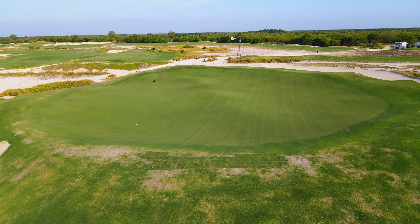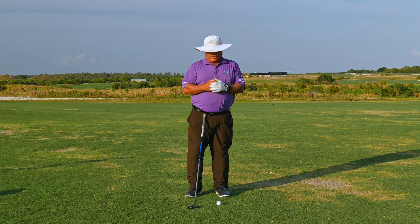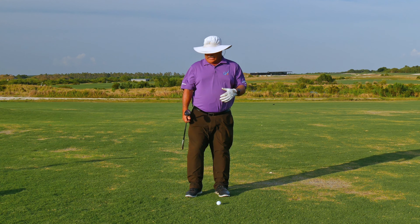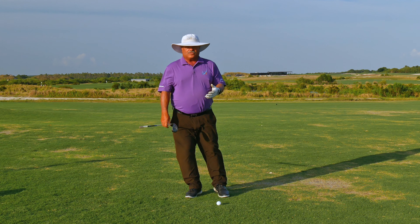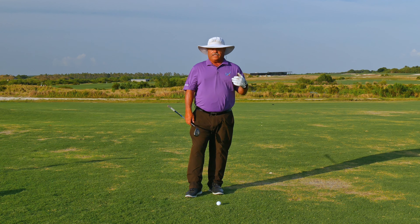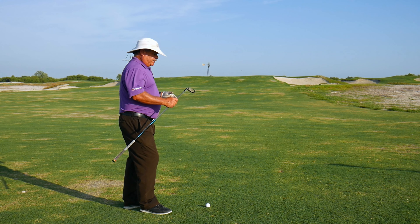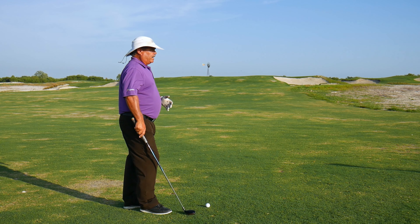We're on the number nine hole, the famous Punchbowl hole. We were out here earlier today with a client, and the client had a hybrid in their hand from right around the same distance — 150 yards. Carts were restricted today, they didn't want to go back. I asked them, 'Let's go back.' They said no — 'I want to hit it with the hybrid. Show me how to hit it with the hybrid.'